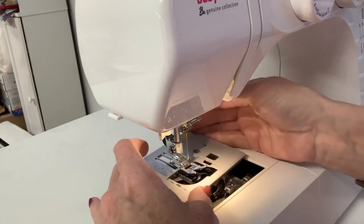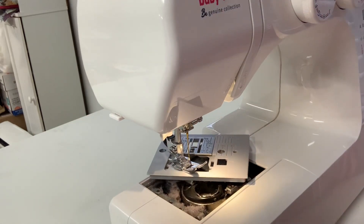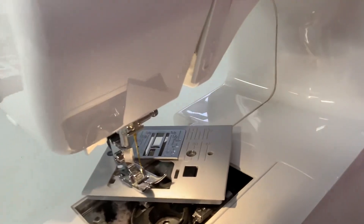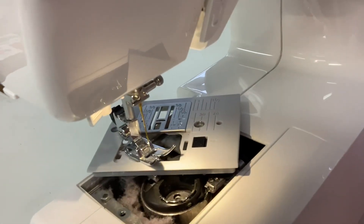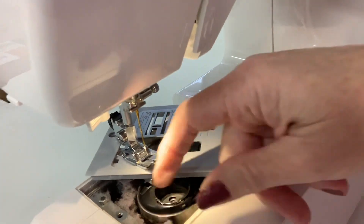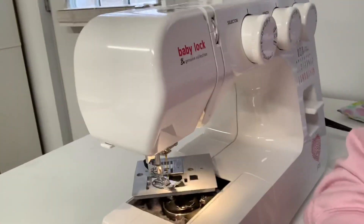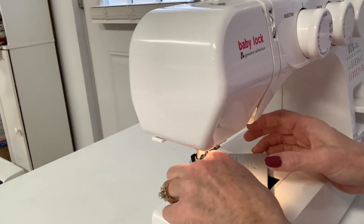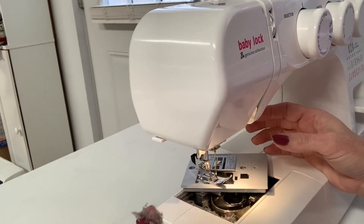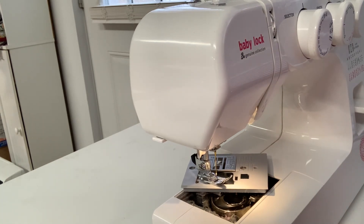And you're going to see dust, dirt, all kinds of things down here. See all that? Let me get you a little bit closer so you can see it — see all that dust right here? That is not supposed to be there. That's bad for your machine. And obviously by the look of this, it's been too long since I've done this.